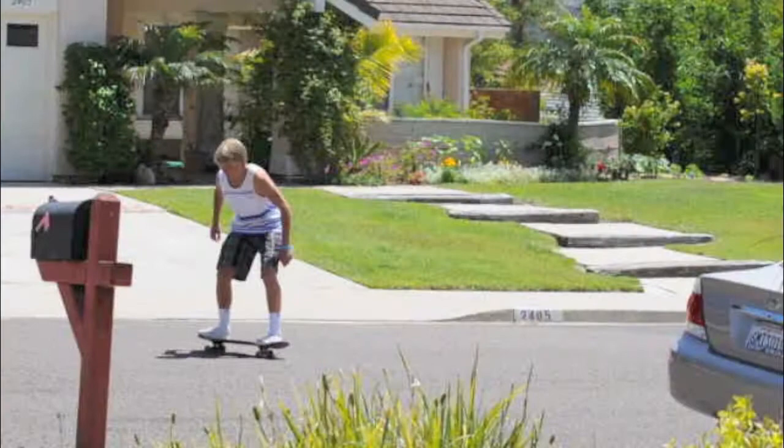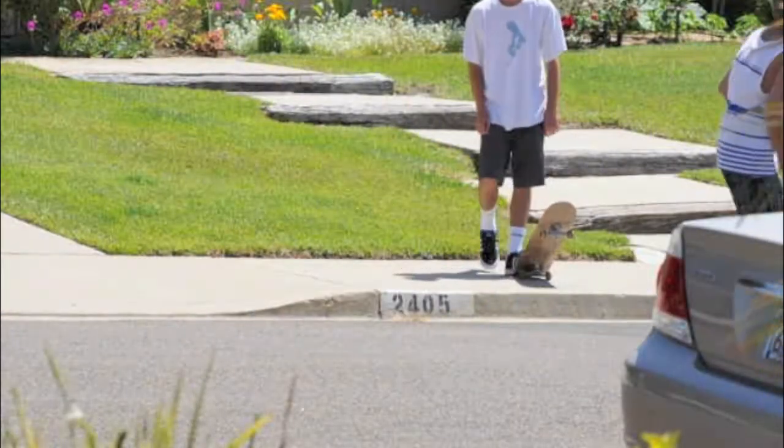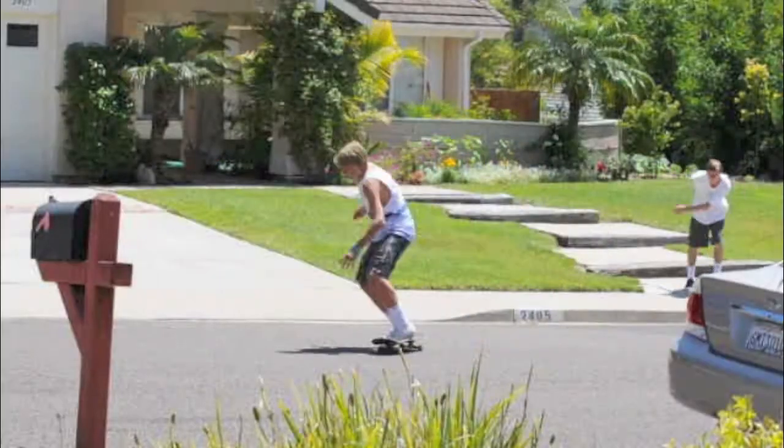First of all, you're gonna want to know how to do an ollie. Secondly, you'll need the heelflip — I'm proud of this one — and the hardflip shove it.